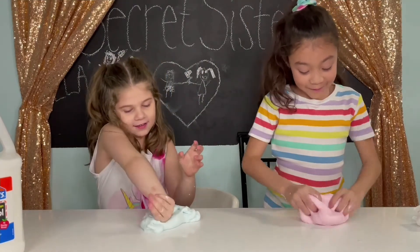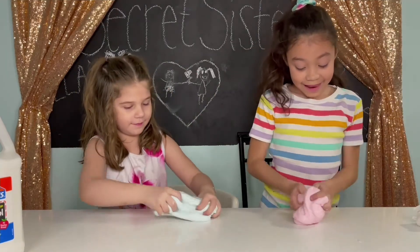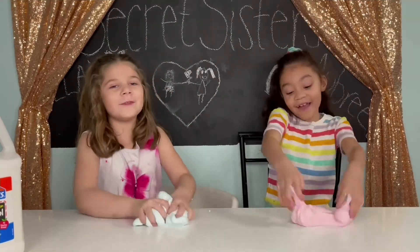Yes! This is so cool! I love blue slime! And I love pink slime! We love slime!